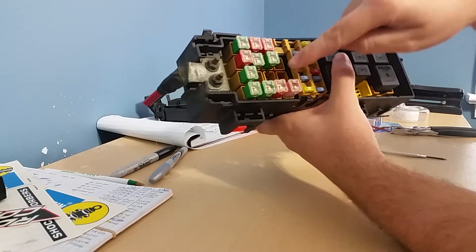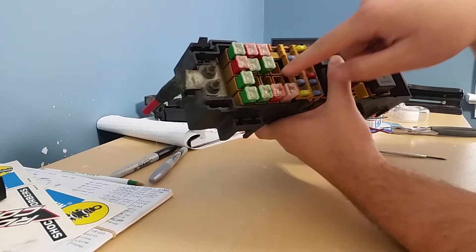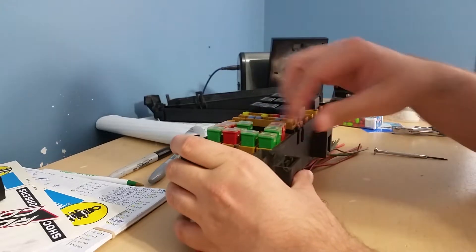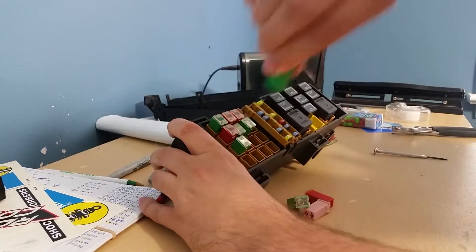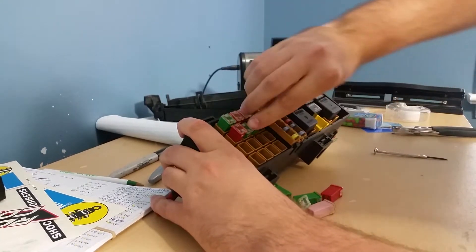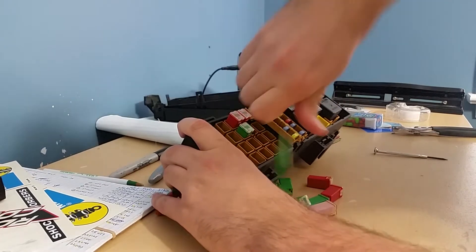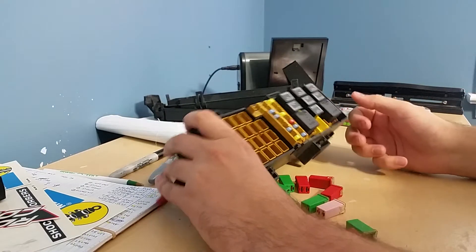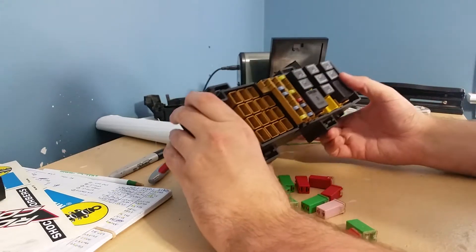These terminals are the easiest to get out and use, so I went ahead and took all these out. I took those out really fast because I've done that before. When I first got it they were pretty tight.